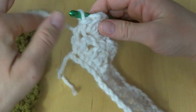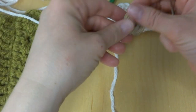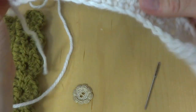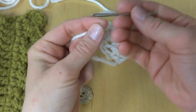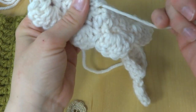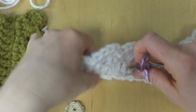To finish, fasten off and cut the yarn. Take your tapestry needle, thread it, and weave the ends in. Go in once in one direction, then make another pass to make sure everything is nice and snug. Trim the tail off with scissors — the tail disappears into the piece.